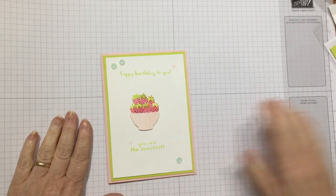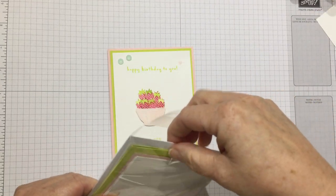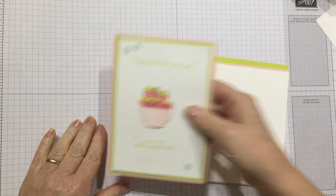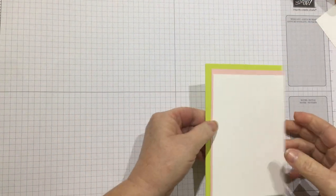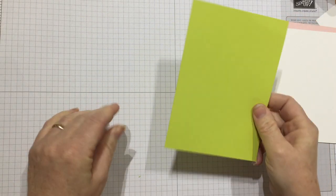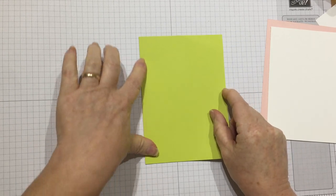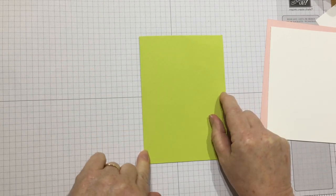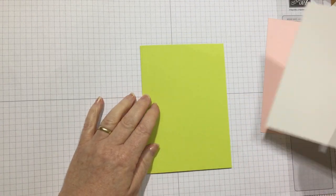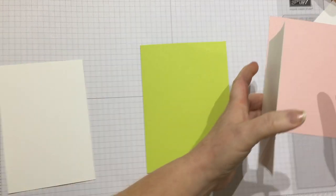So I'm going to crack on and show you how to make it. I've got all my bits ready here already. My card base is Lemon Lime Twist cardstock. It's an A4 piece of card, cut in half and scored in half again to make a standard card size. All the measurements of the base and the layers will be on my blog at inkstampshare.ink so you don't need to write anything down — just hop over there and have a look.